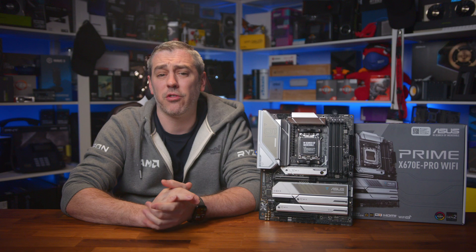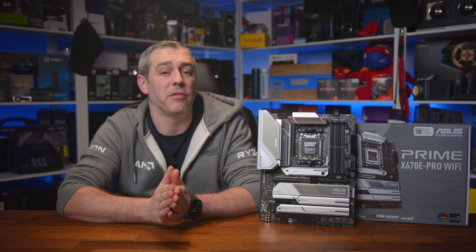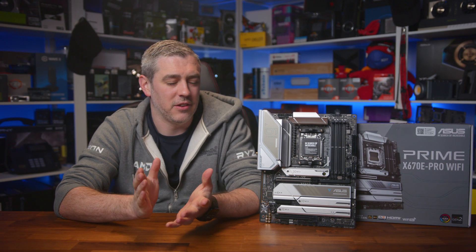For complete transparency, we use an NZXT C1000 Gold power supply, and all of our tests are performed on Windows 11 Pro 21H2. So let's jump into some numbers.